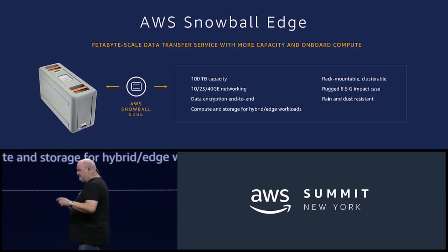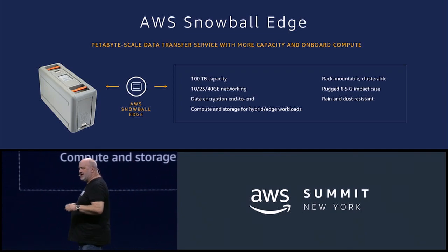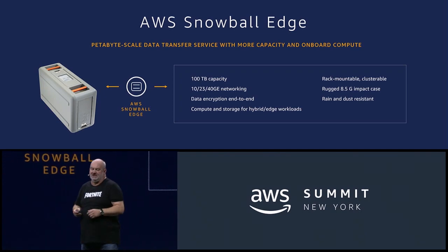Last year, we launched AWS Snowball Edge with a capability for you to actually run local compute on the Snowball devices, because it has AWS Greengrass integrated into it. That means you can write your own Lambda functions and run them there on the Snowball Edge device.